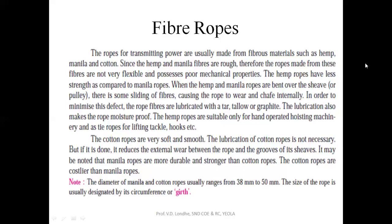It may be noted that the diameter of manila and cotton rope usually ranges in value from 38 to 58 mm. The size of the rope is usually designated by the circumference or girth, which is known as girth for fiber ropes.